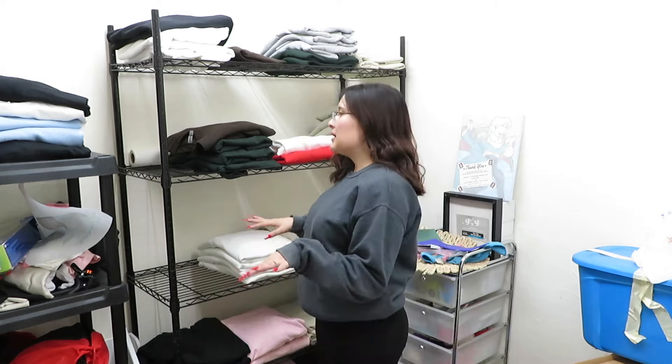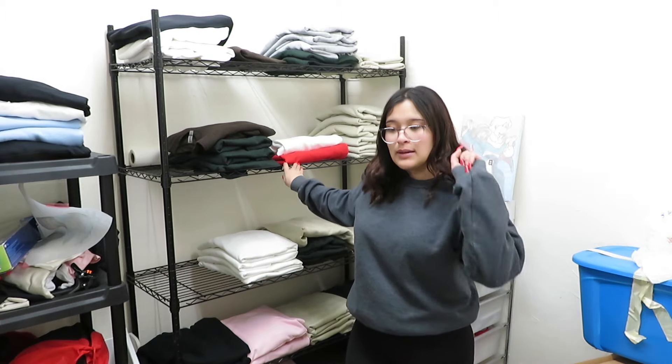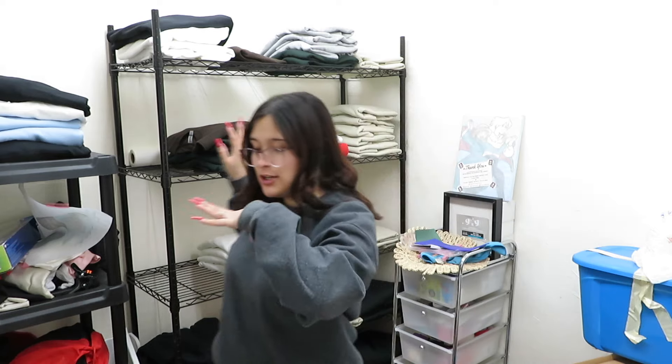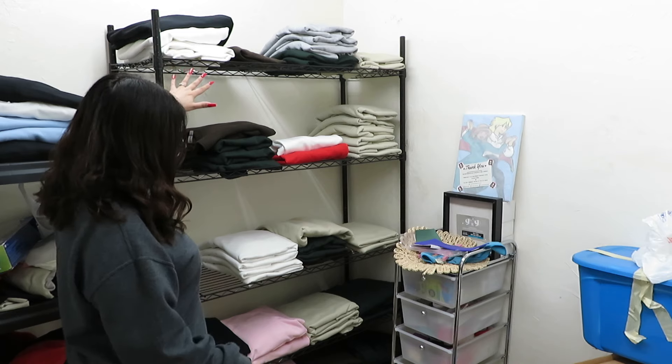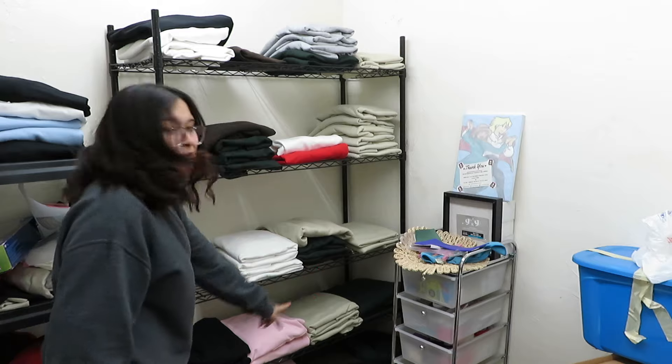We are in my storage room and it is a little hectic in here again — it definitely needs some love, but not today because I am tired. In here is where I keep all my sweatshirt blanks, so I'm going to organize the extra sweatshirts and put them in here. I have everything organized by size: small, medium, large, extra large, and at the bottom 2XL and 3XL.